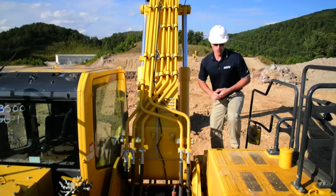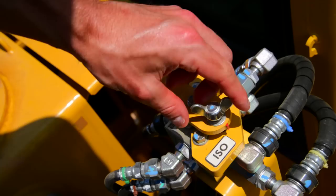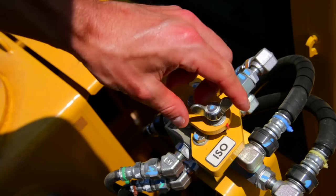If we go all the way up to the top, go ahead and get down and take your swing motor check. As we swing around to the backside of the cab, you've got the location of your standard pattern change valve where you can adjust the machine between ISO and backhoe configuration.